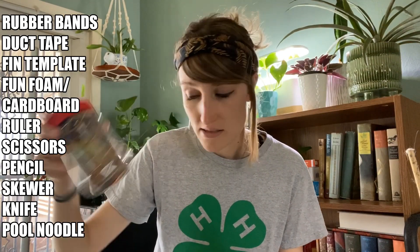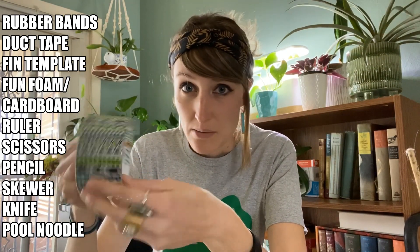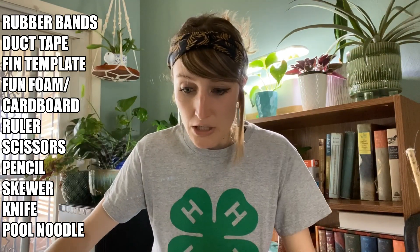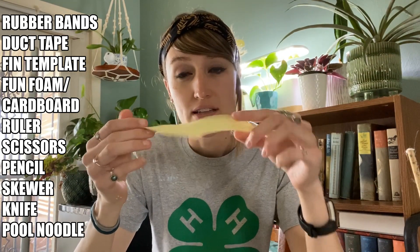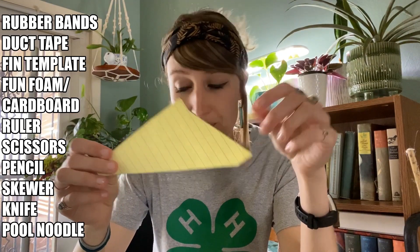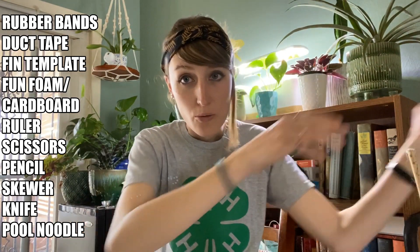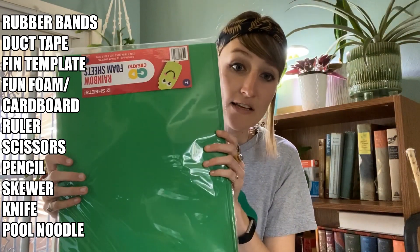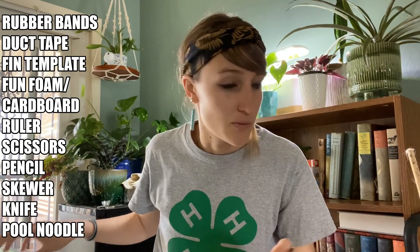You're going to need some rubber bands of different sizes. You're going to need some duct tape — I have fancy duct tape, but you don't need fancy duct tape, it can be regular duct tape as well. You are going to need a fin template, and the fin is what goes on the side of your rocket. I just made this one on a piece of paper. You're going to need some fun foam — it looks like this — or you can use cardstock or cardboard as well.